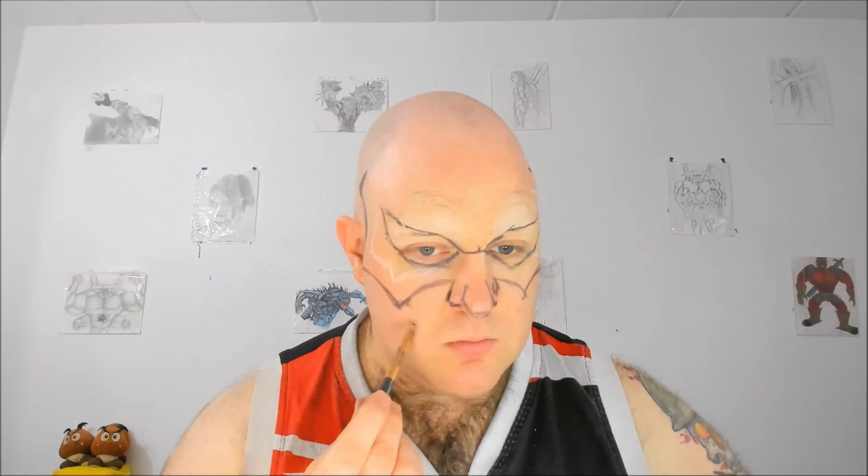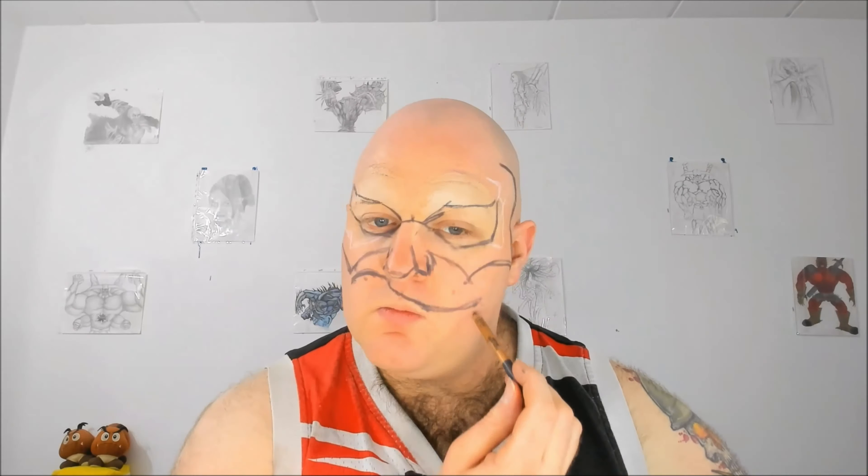I start tracing my face using the Makeup Forever Artist Color pencil and shade all over grey. Along the way I also mark some highlight and shading using the Makeup Forever Artist Color pencil in white.